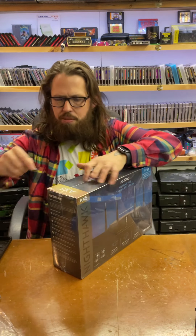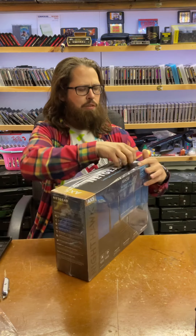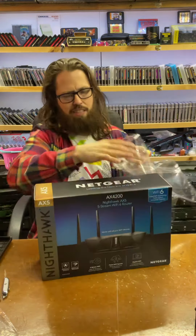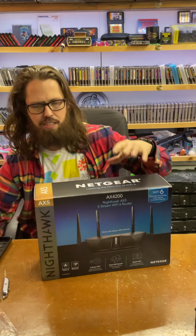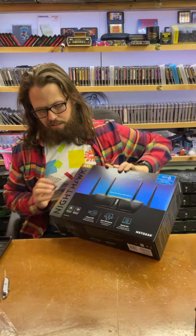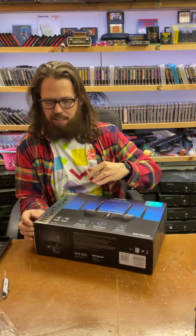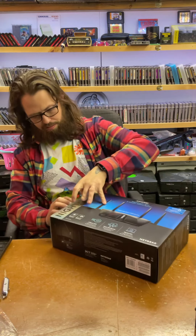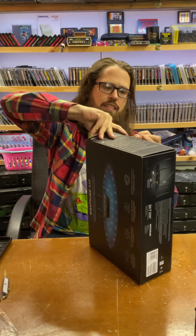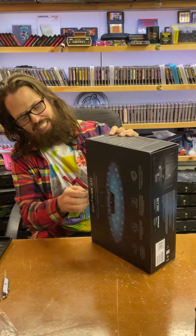Alright, I'm just going to open this up real quick. I know this is kind of a weird unboxing because I'm not really setting this up. I just want to show you guys what it comes with and my overall thoughts on it — the looks. I feel so dumb sometimes with these unboxings.